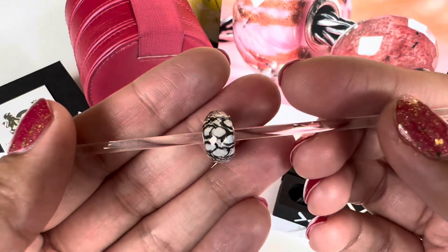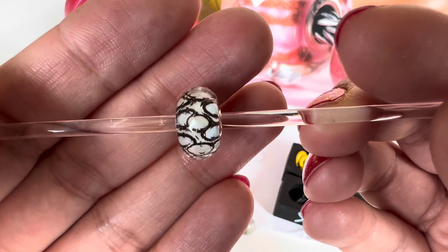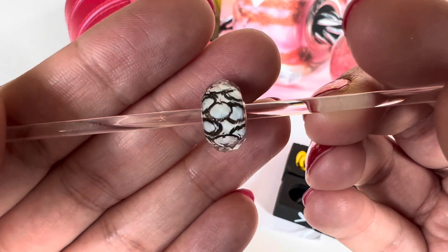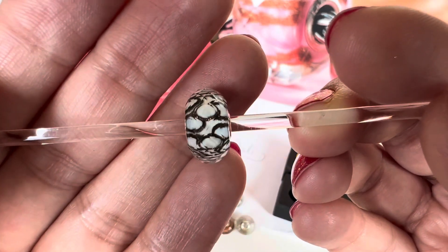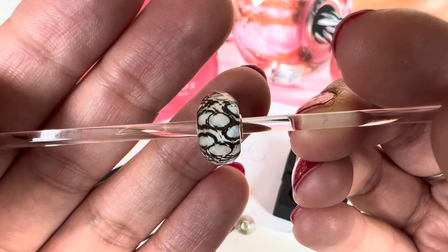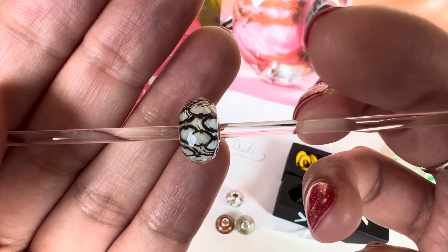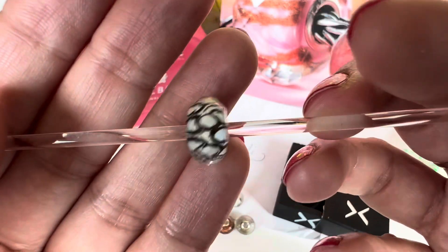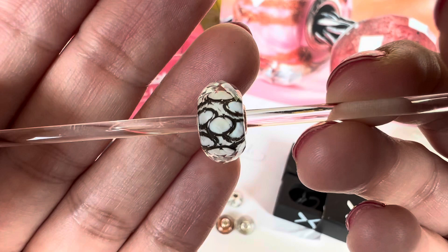This next one is again a very neutral bead and it's called Bubble Drift. It has a white base with black bubbles — black circles, different circles one on top of each other — and some of these circles have glitter on them. It's a very pretty bead. I feel it would be amazing for Halloween designs because of the black and white, and then that hint of glitter really elevates the bead.